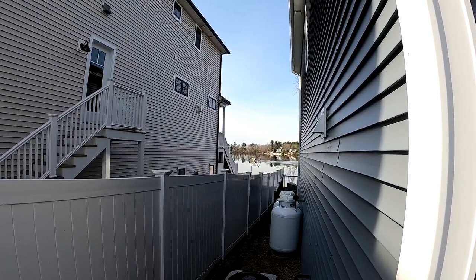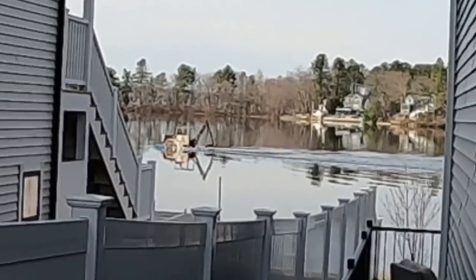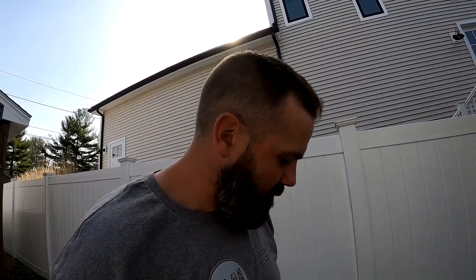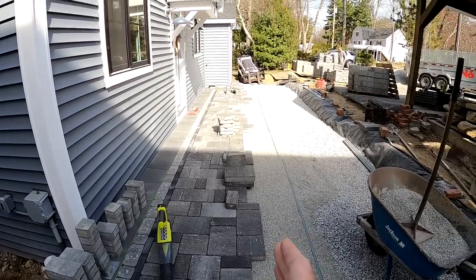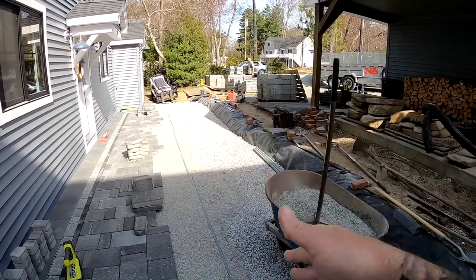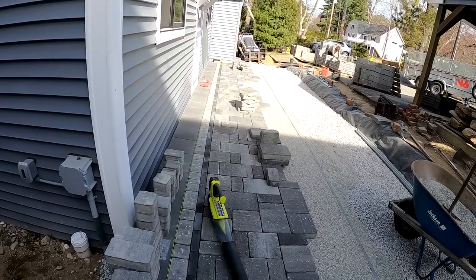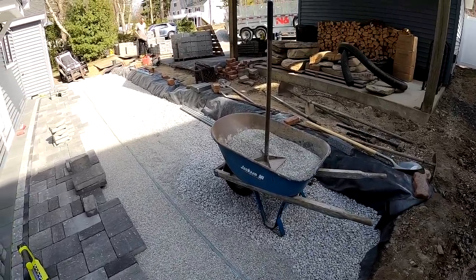We moved along — it's now 9:30, been an hour. We got all these pavers laid out a few feet, about three and a half feet. We wanted to do that before we screeded this section so we could still access it and work in here. As you can see, they're very straight and squared off. So now we're going to set up our screed rails and screed this side.